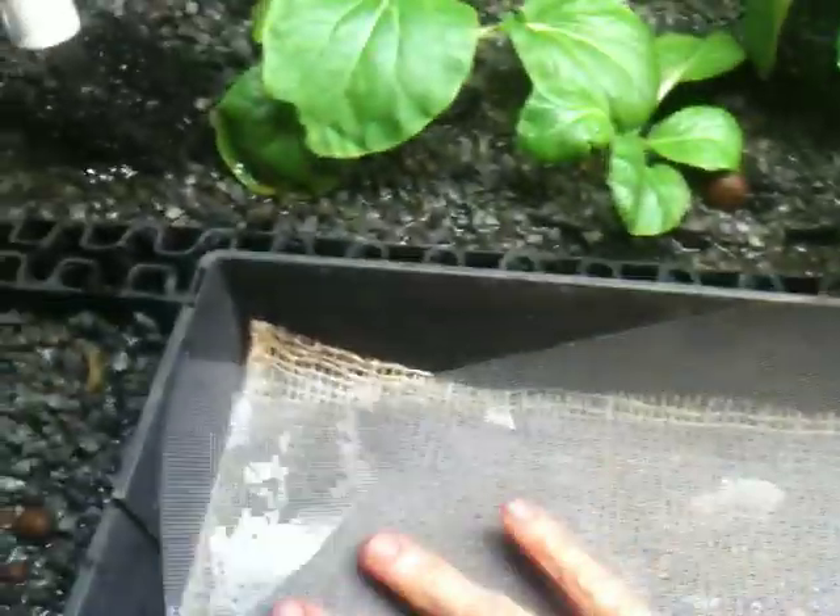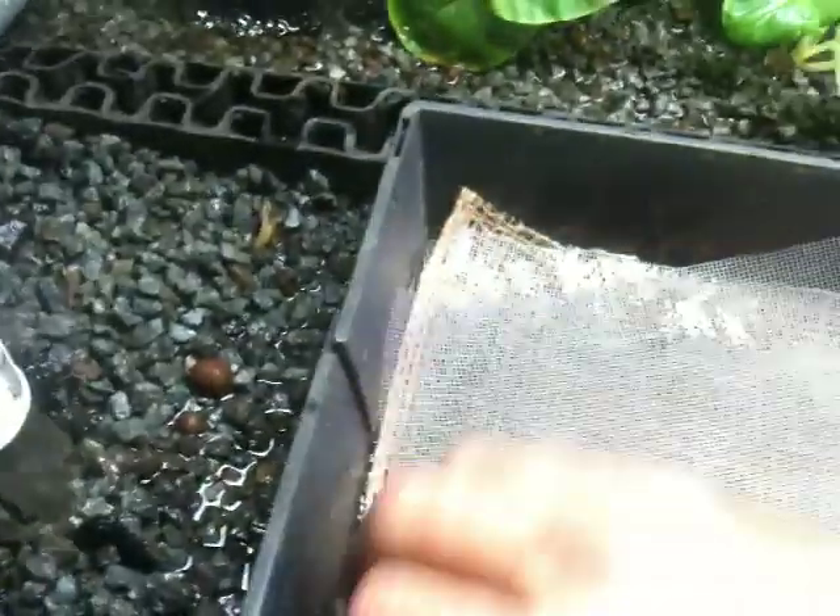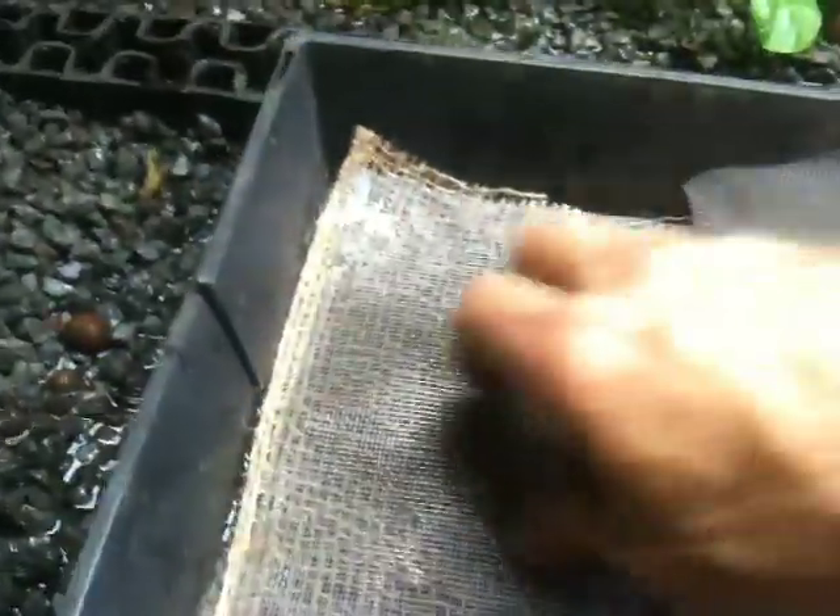We're not going to put the seeds directly on the burlap, because that'll make it too difficult to separate the little microgreens from the bed. This little mesh will give us a little bit of structure to hold the plants separate from the substrate. Layer the seeds on top of this, and do the same on the other one.